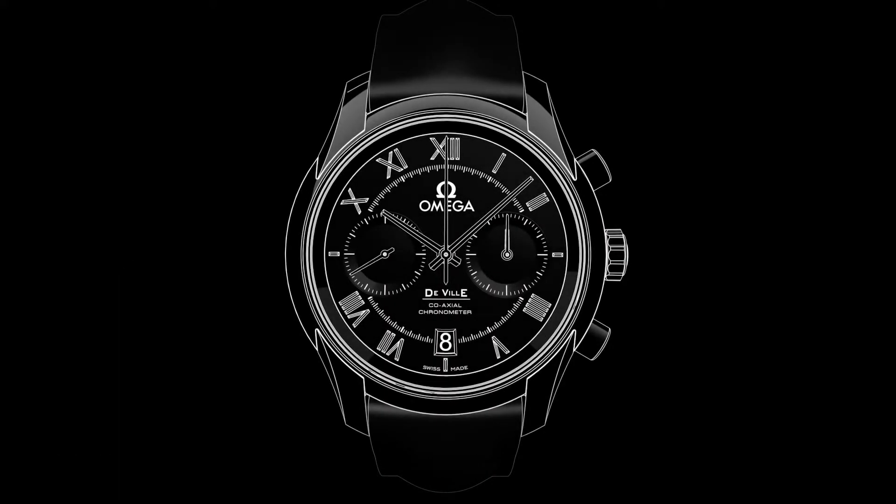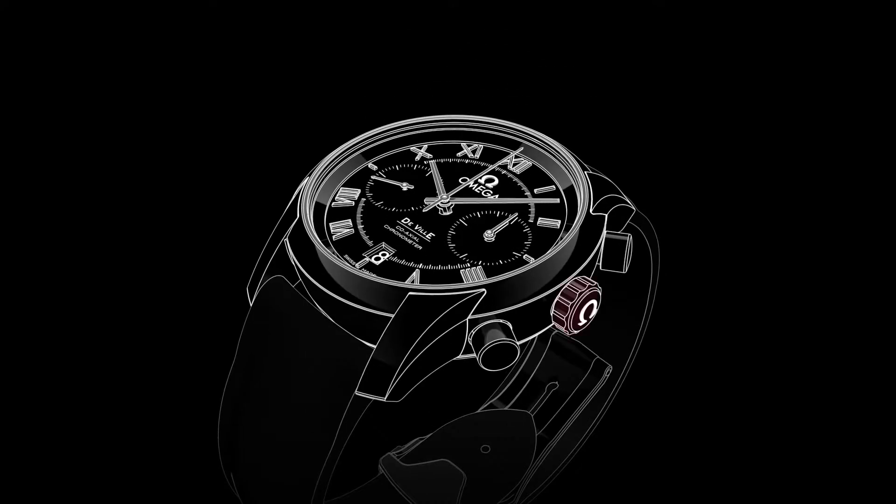Welcome to the DeVille video manual. Positioned on the side of the watch is the crown, which is used for setting the time and adjusting the time zone and the date.